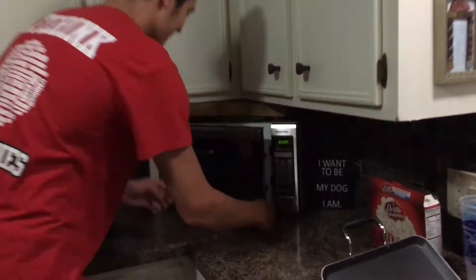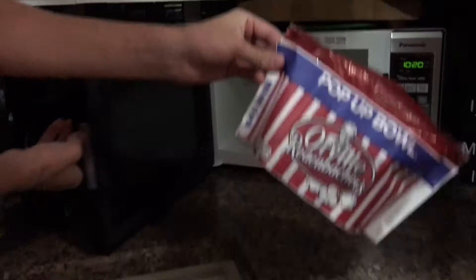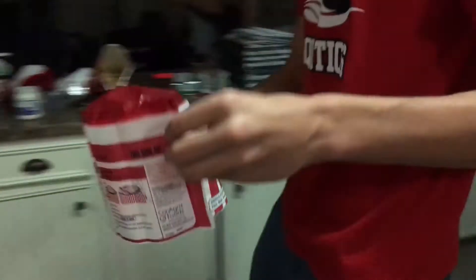Popcorn's done. Mmm, looks tasty. It's hot. Alright, I'll bring it over to the table right here.